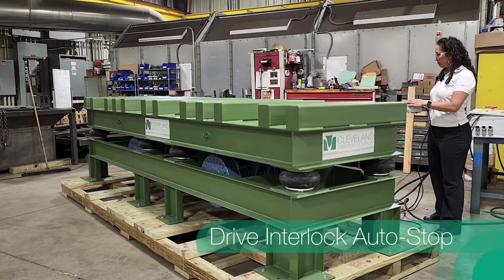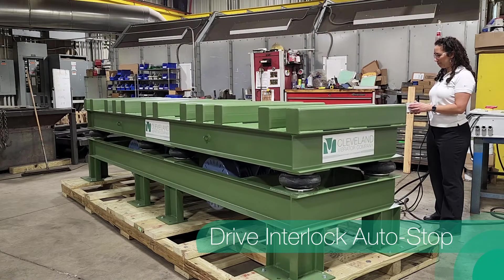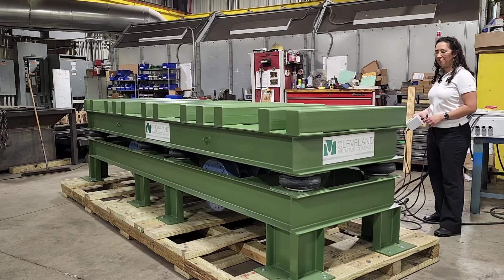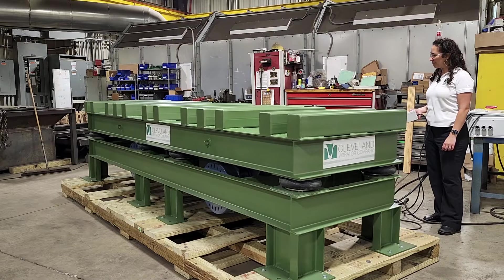Another example of how the drive interlock protects your equipment is when the airbags deflate too much, the drive interlock will actually shut the motors down. You can see here as we are deflating the airbags the motors shut off.